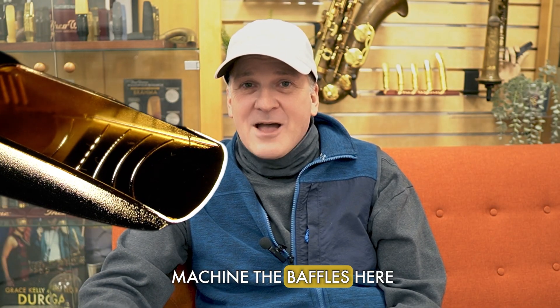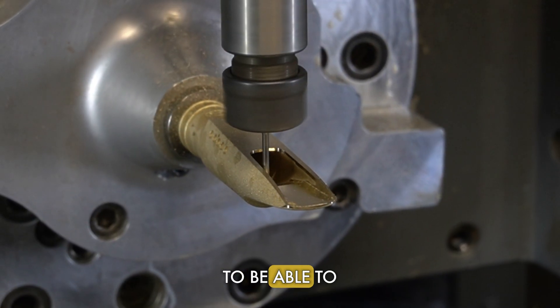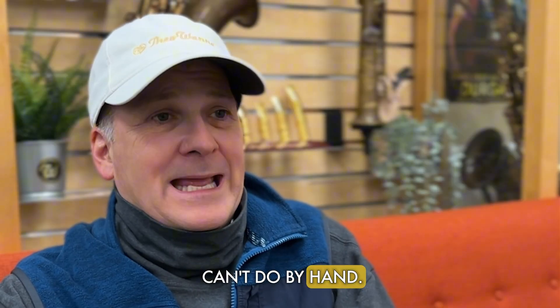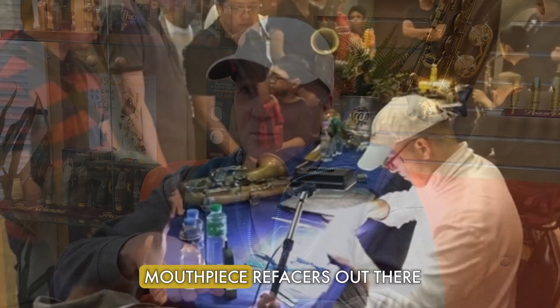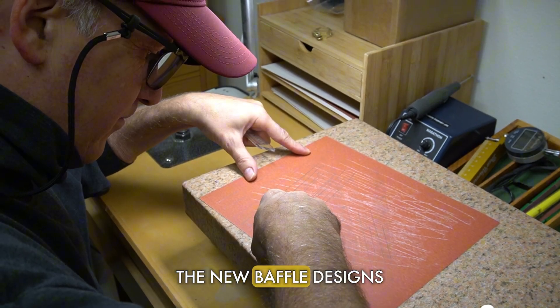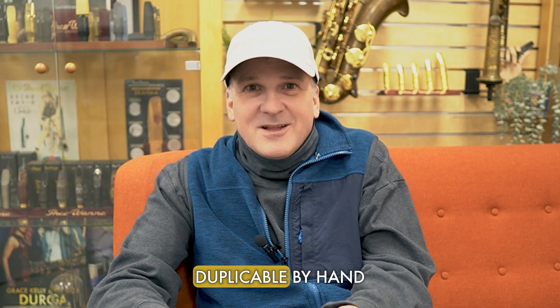So why do we machine the baffles here at Theowani Mouthpieces? To be able to do designs that you can't do by hand. I'm arguably one of the best mouthpiece refacers out there, and the new baffle designs on our mouthpieces are not duplicable by hand.